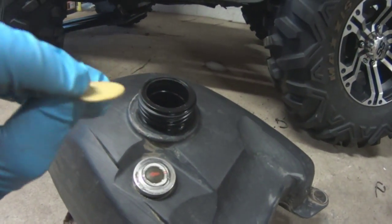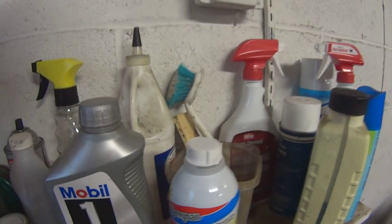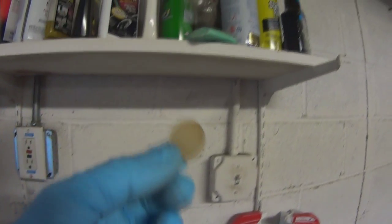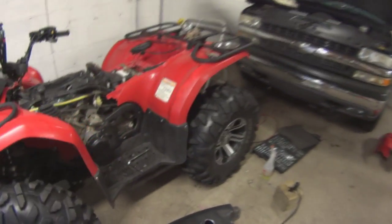When I drained the tank, this fell out — it's a little paper round thing. It's probably one of those fuel additive or fuel treatment things where you unscrew it and it's got a little paper thing — that was inside the tank. So that's why I say drain the tank, because you never know what's in there. Could be rocks, could be sand, could be paper gaskets, whatever.